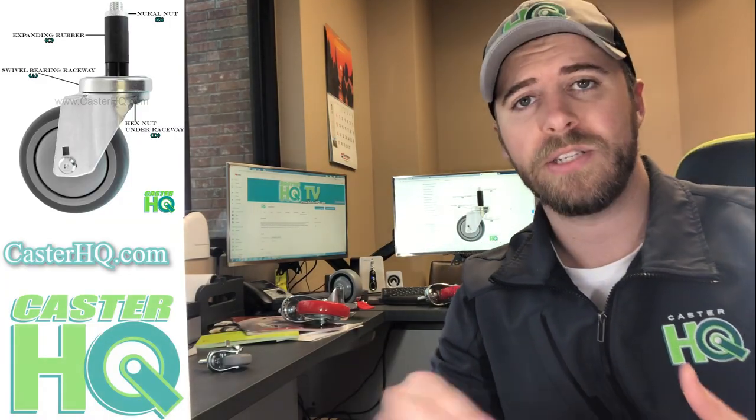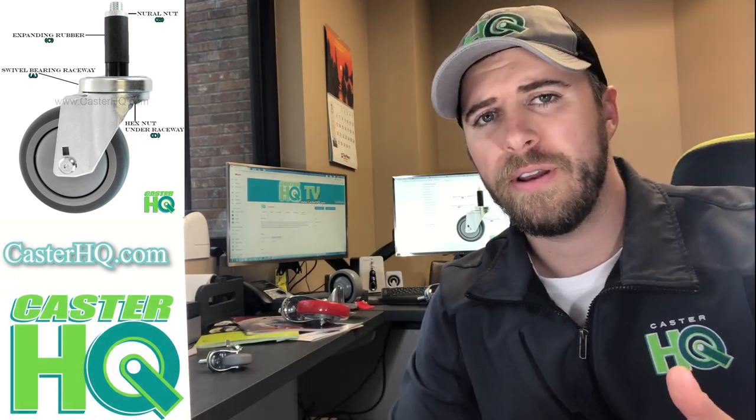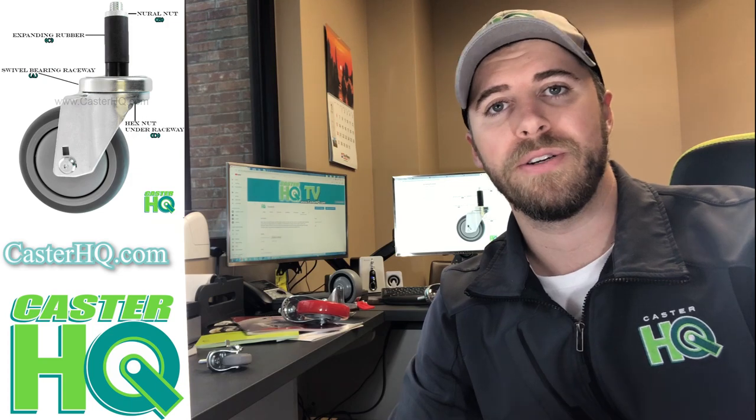The first thing you'll need to know is the inner diameter of the tubing that the casters will be installed into. You could use a caliper or digital caliper to measure, or you could use a ruler or a tape measure. The digital caliper method is a little bit more accurate — it gives you peace of mind after you measure the inner diameter, and when you go online to order the product you know exactly what size you need.